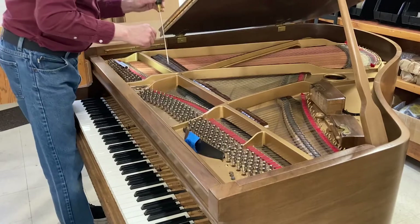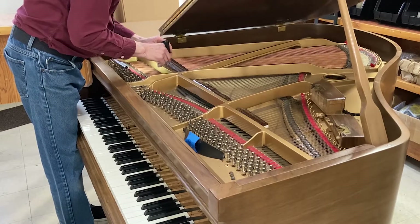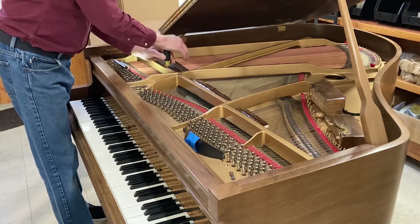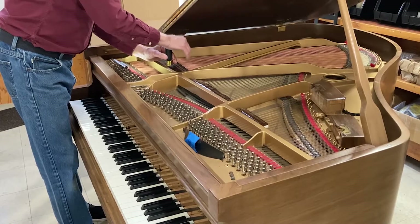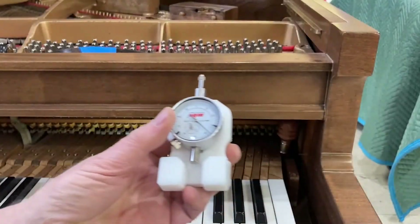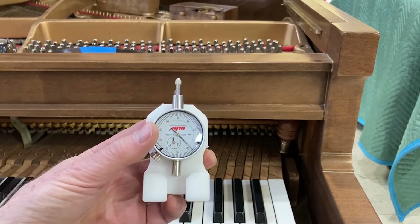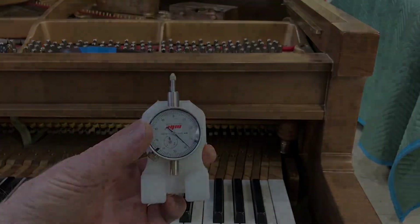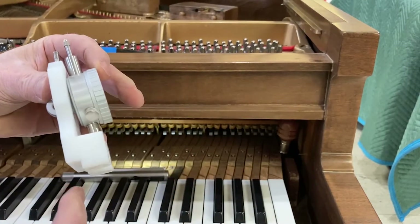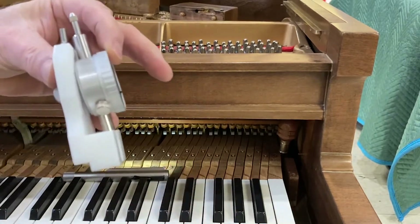I insert a long screwdriver between keys and go down through onto the back rail cloth. The WNG keyframe bedding tool is a dial indicator, nicely designed to fit over the key pins on top of the buttons.